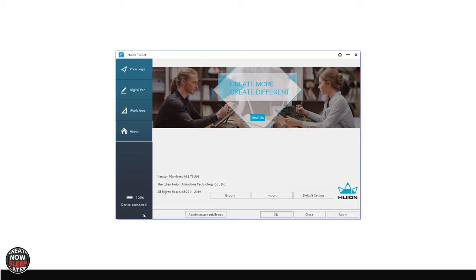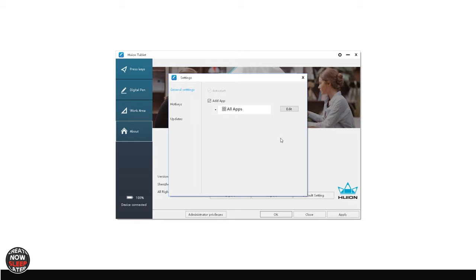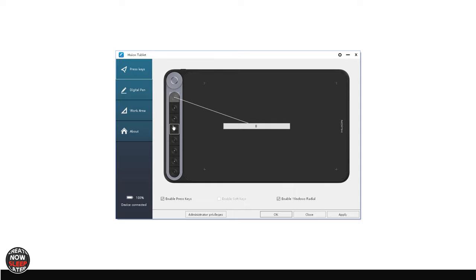One new option is Device Connected, which shows your battery charge status right in the driver, which is nice. And then finally — and most importantly, I did a whole video on this — profile-specific settings for your custom express keys. You can add an application like Clip Studio Paint and create custom settings just for that app as opposed to global settings. I'll link that video above if you want more detail.